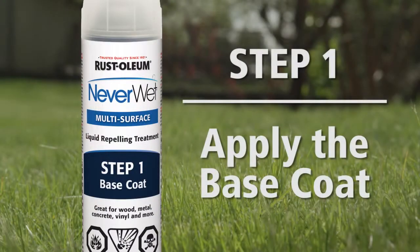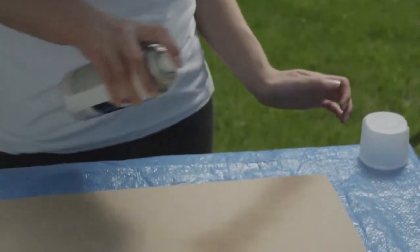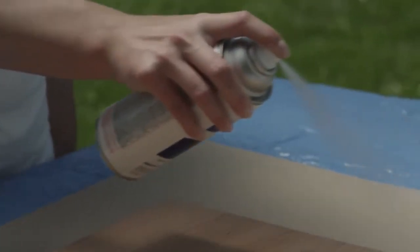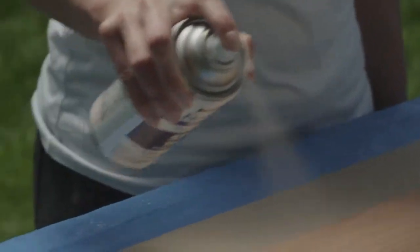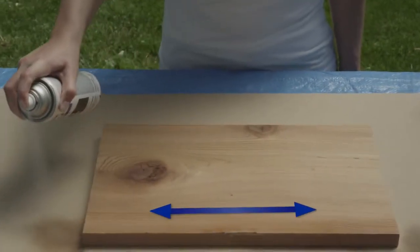Step 1: Apply the base coat. Shake the NeverWet can for one minute. Test spray on cardboard to get a feel for the spray pattern. Holding the NeverWet can approximately 6 to 12 inches away from the surface, spray the base coat in two light passes — up and down, then left to right.